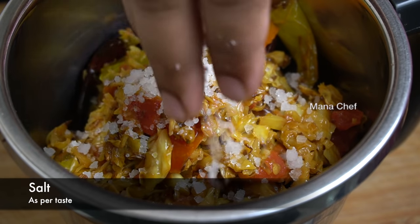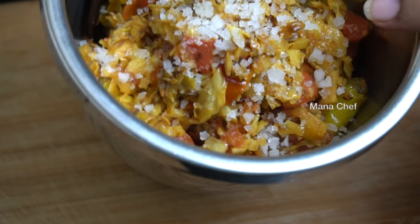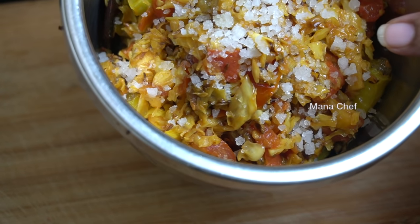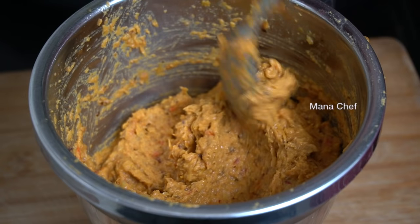Add salt. Add water, mix the water and mix it together.